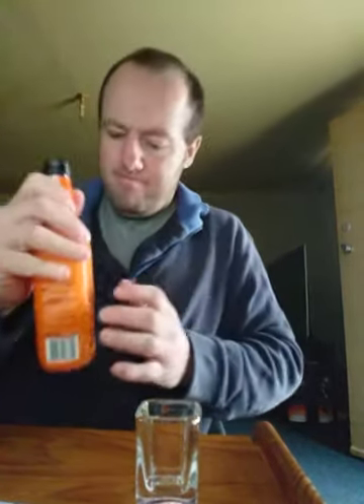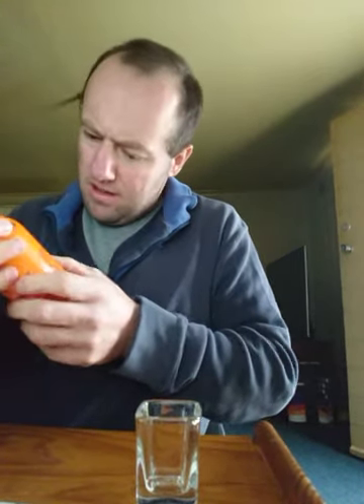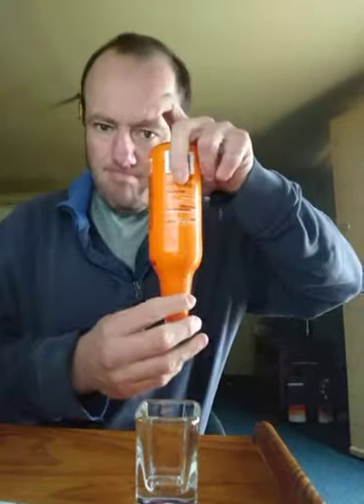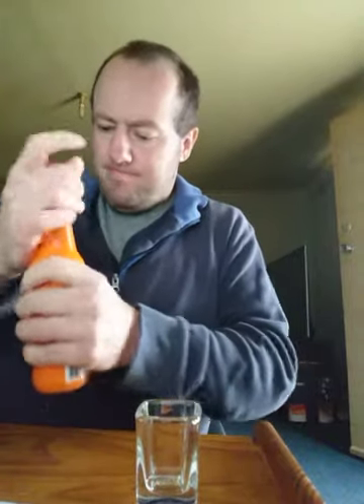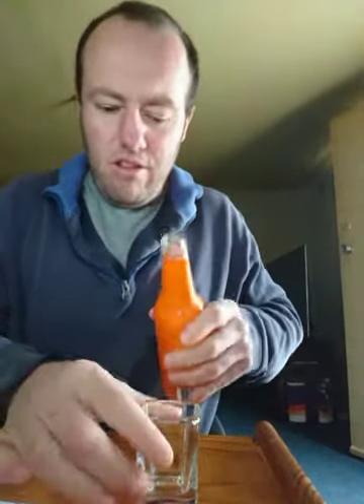Shake it up a bit. Before opening, gently flip the bottle. You have to shake it up so that way we can get the taste. Bit of fizz. Smells like it too. Pretty good.